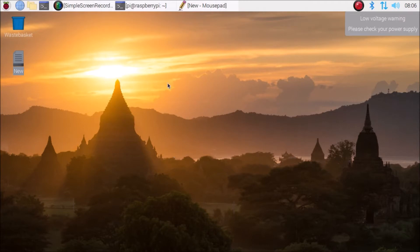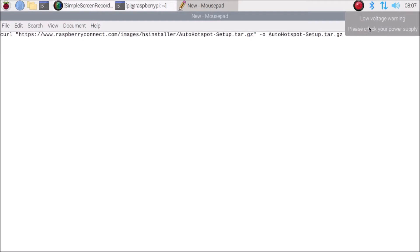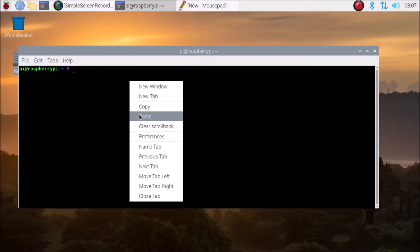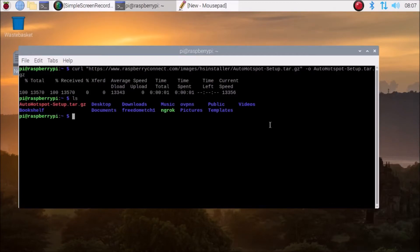First, you need to copy this link - I will mention this link in the description. Simply copy this link, which will download the tar package. As you can see, it's called 'auto hotspot'. Copy the link, open the terminal, paste the link inside the terminal, and just hit enter. It will download the auto hotspot setup tar package.